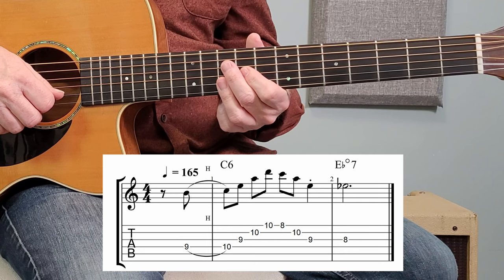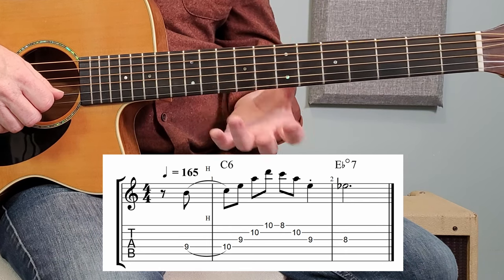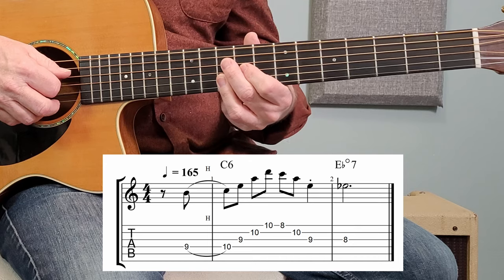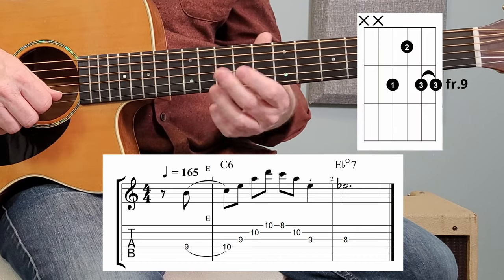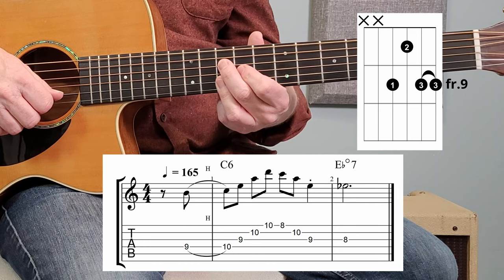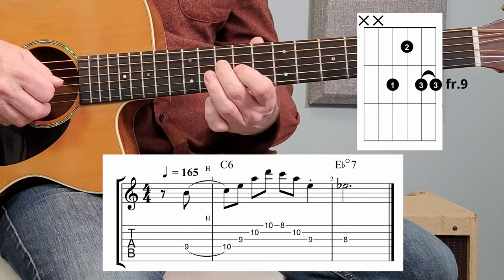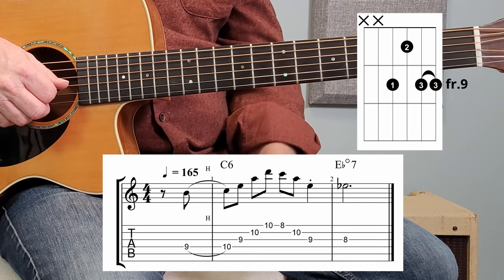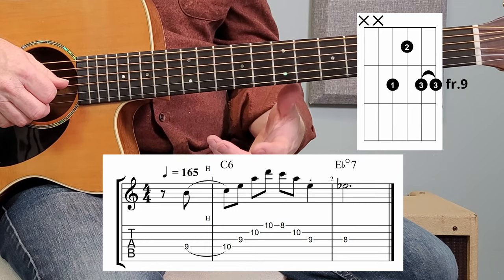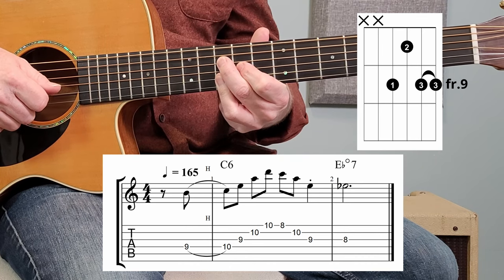The opening part of the song — section number one — is all based around a chord known as C6-9. It looks and sounds like that. Here's a diagram of it. What's going on is there are nine notes in that opening little part, and there are only three notes that actually aren't part of that chord shape that we play.